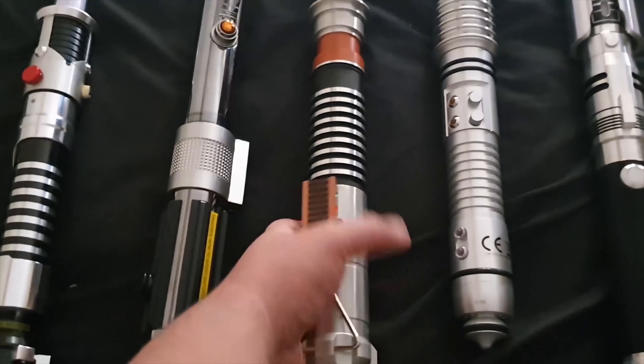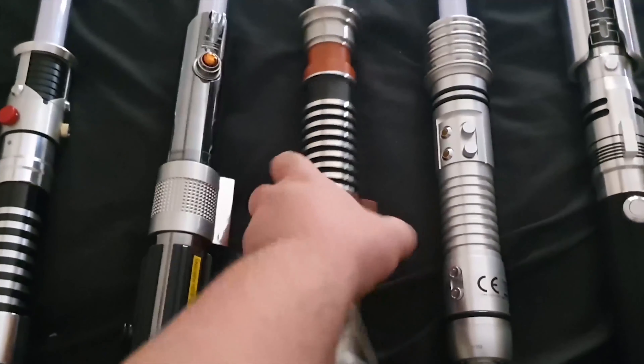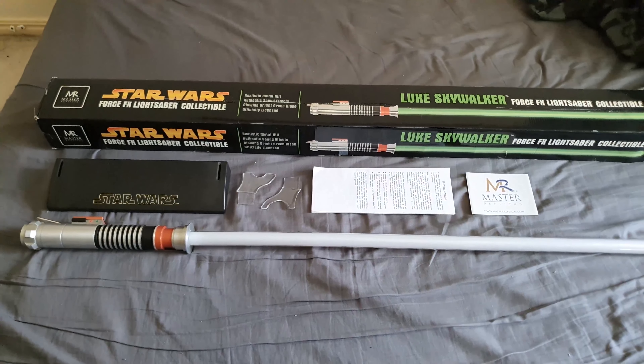Our last video I reviewed a blue lightsaber, and I decided now to do a green lightsaber — the Master Replicas Return of the Jedi Luke Skywalker. This is a genuine Master Replicas, an older model from an older batch. I did have the same lightsaber a long time ago — it was my first Master Replicas, unless you count my Anakin Skywalker, which was technically my dad's. I'm also doing a lightsaber giveaway at 1,000 subscribers, so tell all your friends, family, and droids to subscribe.